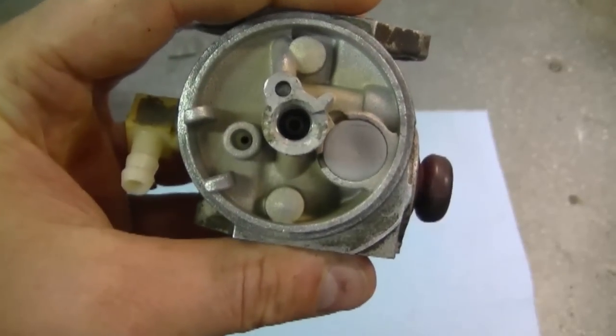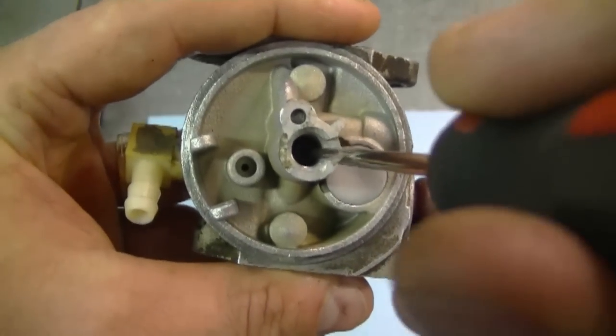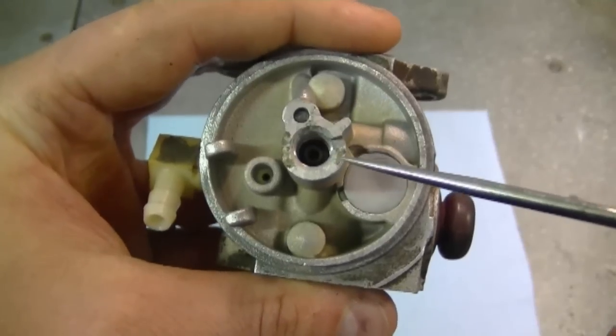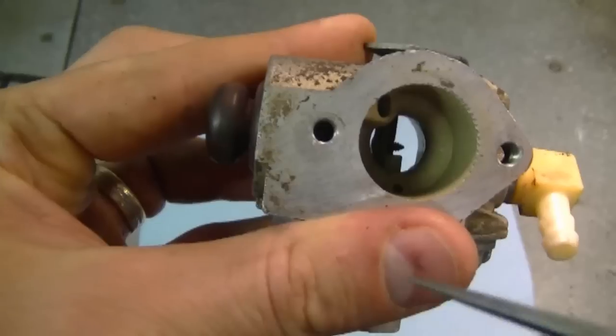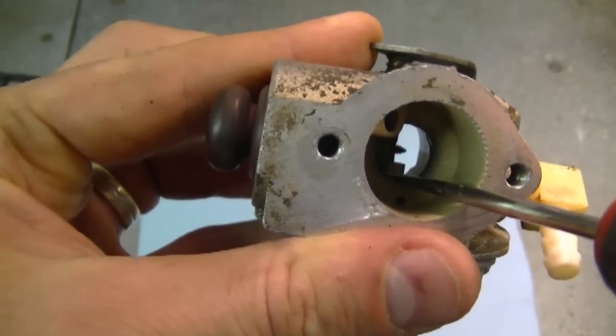The first thing I'm going to do is show you where the emulsion tube is — it's right in the center here. You can see it down inside and it's usually made of plastic. Some snow blower carburetors do not have a plastic emulsion tube; it's a stationary brass tube so you cannot remove it. If you look inside the carburetor you can see the emulsion tube protruding out from the inside.